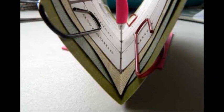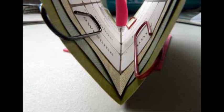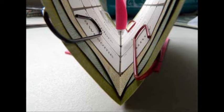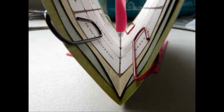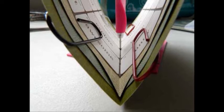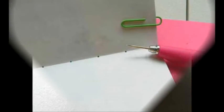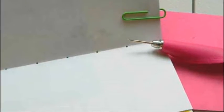To mark your holes, make a template with a piece of paper the same height as the daybook. Measure one and a quarter inches from the top for your first mark, and make the rest of the marks at one inch intervals, with the last one at one and a quarter inches from the bottom. Place the template on the score marks. Now make your holes using a paper piercer, and be sure to go through all of the layers.